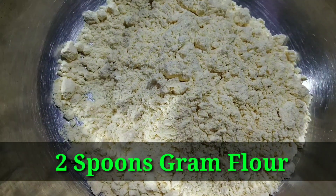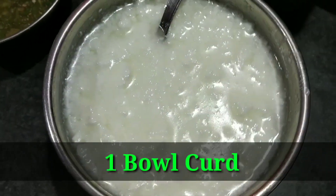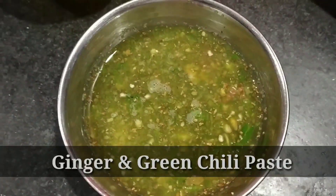For this recipe, we will take 2 big beans, 1 big curry, 1 green chili, and 4 green chilies.